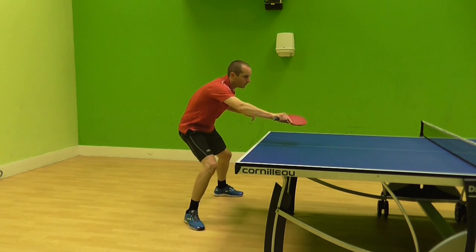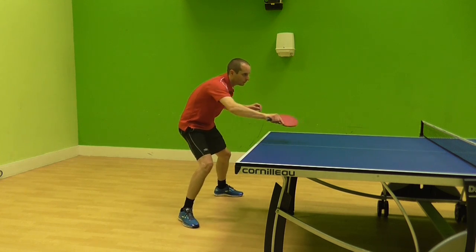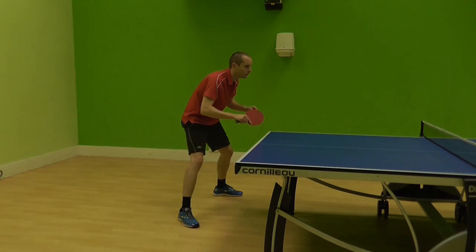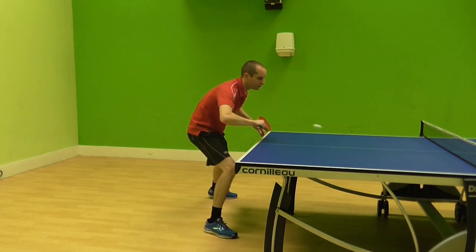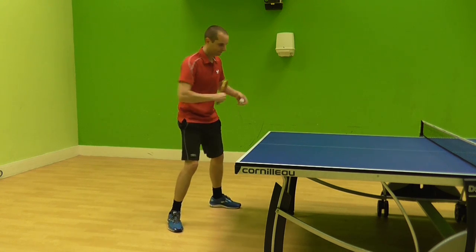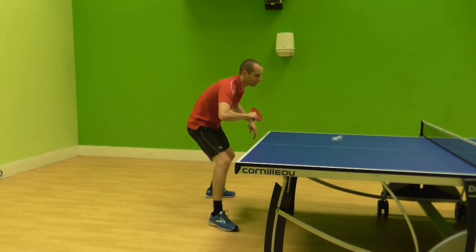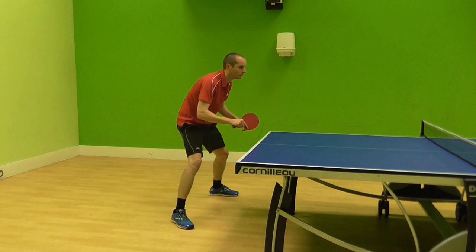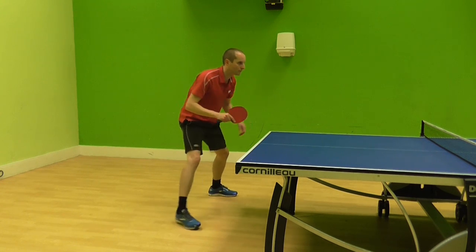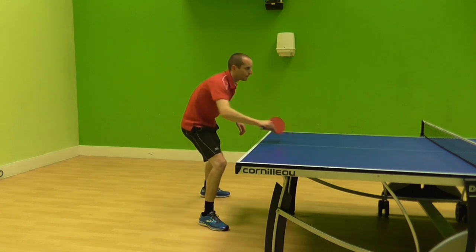In this next clip, my opponent serves heavy backspin again, but I have adjusted my bat angle and now I can contact under the ball — this time it goes over the net. In this clip, my opponent has given me a serve with only a little bit of backspin, but my bat angle is too open and I end up popping the ball up in the air, giving my opponent an easy ball to attack. So if it's light backspin, your bat needs to be less open. As you can see in this clip, my opponent serves light backspin again, but my bat angle is less open and the ball stays lower over the net.